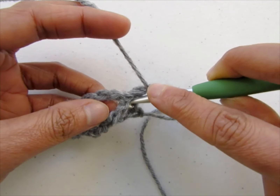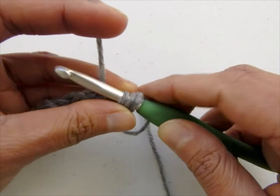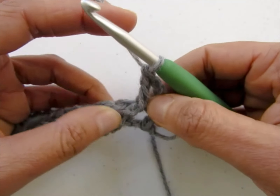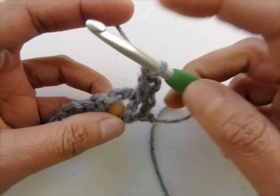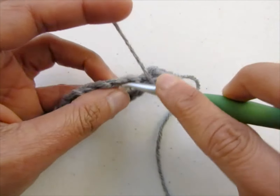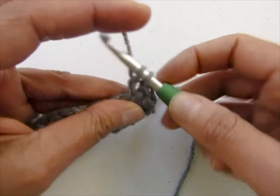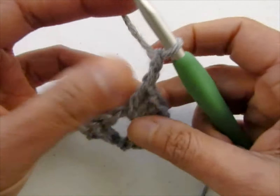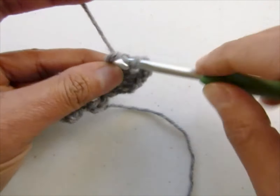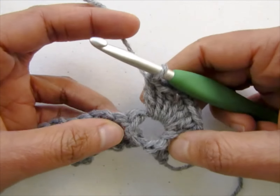To work a front post double crochet: yarn over, insert your hook behind the post of the first leg of your V-stitch, pull up a loop, yarn over, pull through 2, yarn over, pull through 2 — that completes a front post double crochet. Now work a shell: 3 double crochet, chain 2, and 3 double crochet into the chain 2 space — 1 double crochet, 2 double crochet, 3 double crochet, chain 2, then 3 more double crochet into the same chain 2 space — 1, 2, and 3.